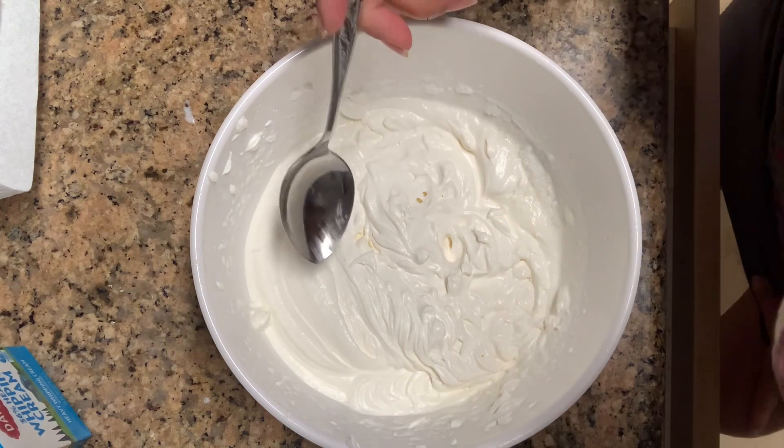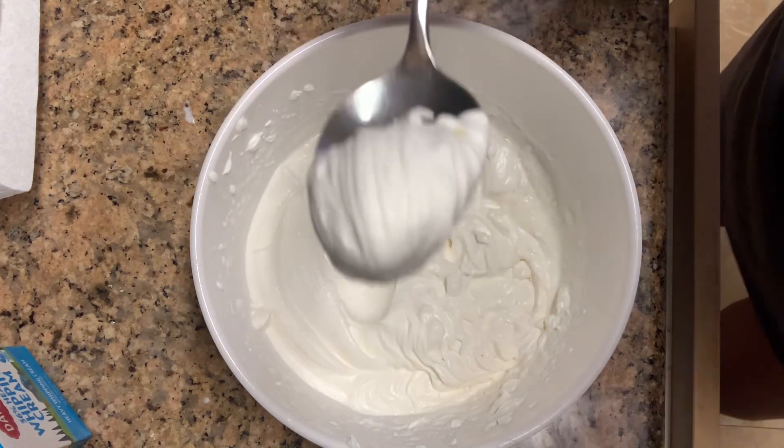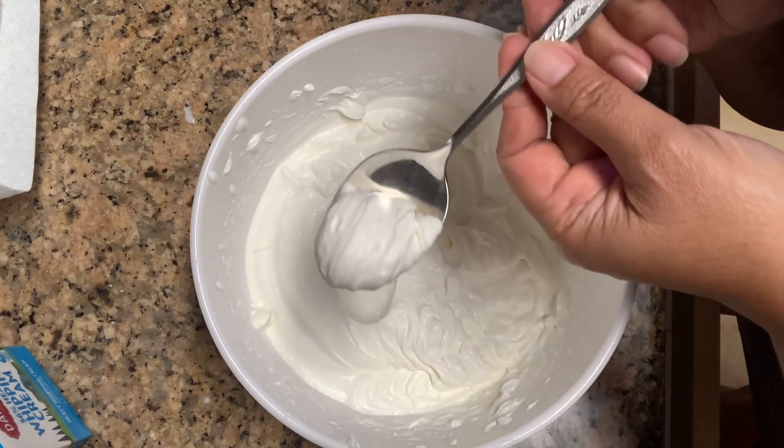Let's taste it. It's nicely whipped. Look at this consistency. Let me try it.